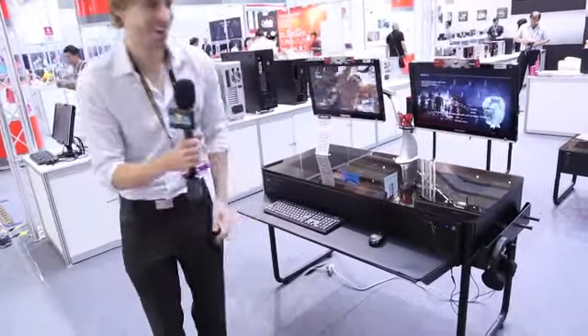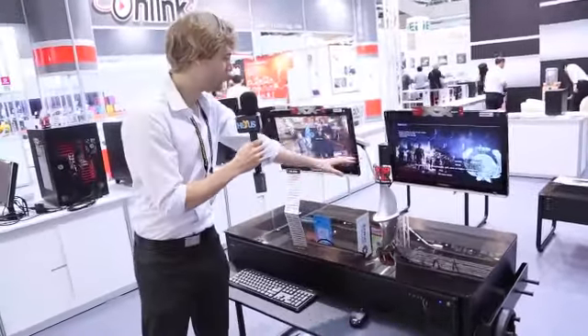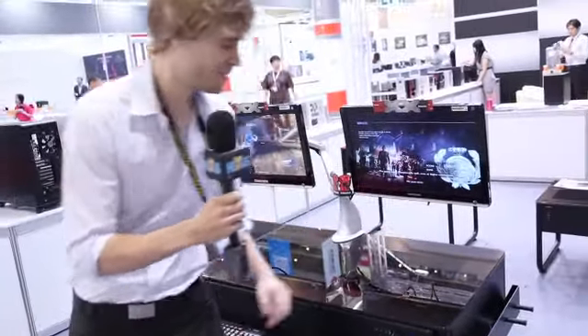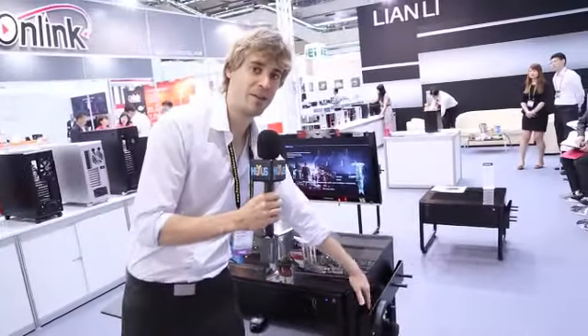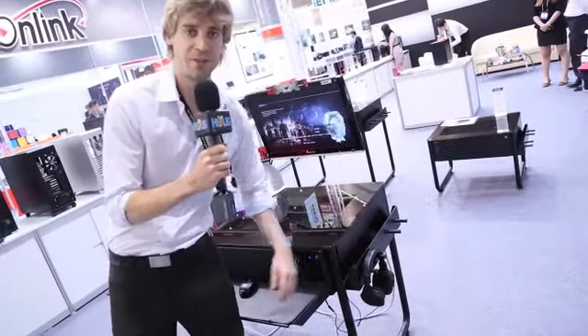It slides right back in. We have a monitor mount holding two monitors. You can also put a monitor mount here and here as well. There is a pocket for your keyboard and little holders for things such as your headphones.